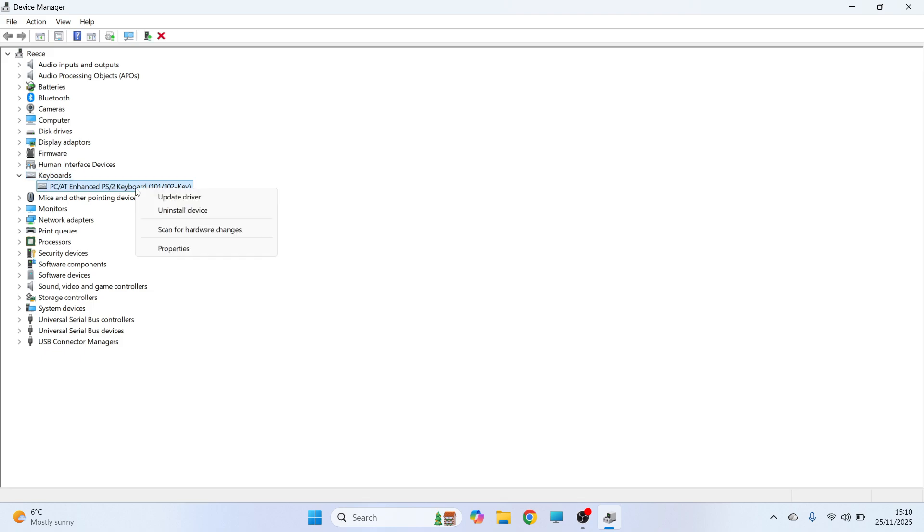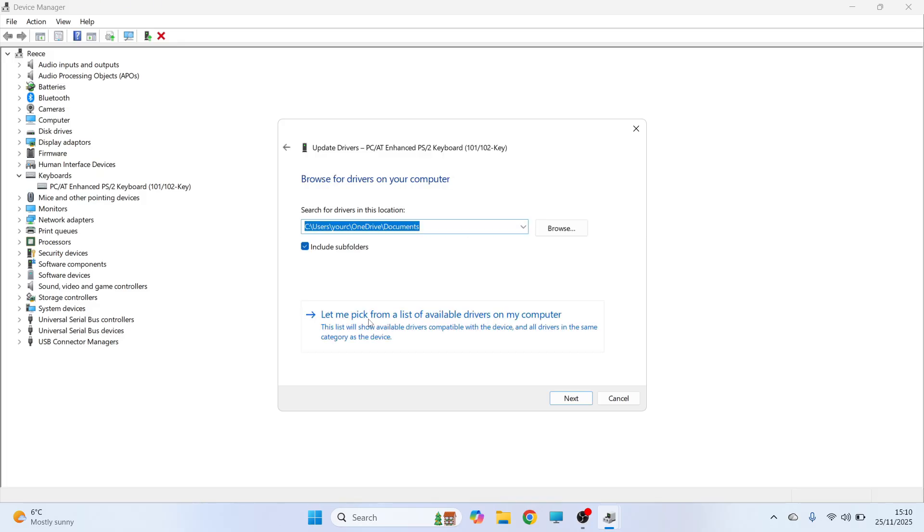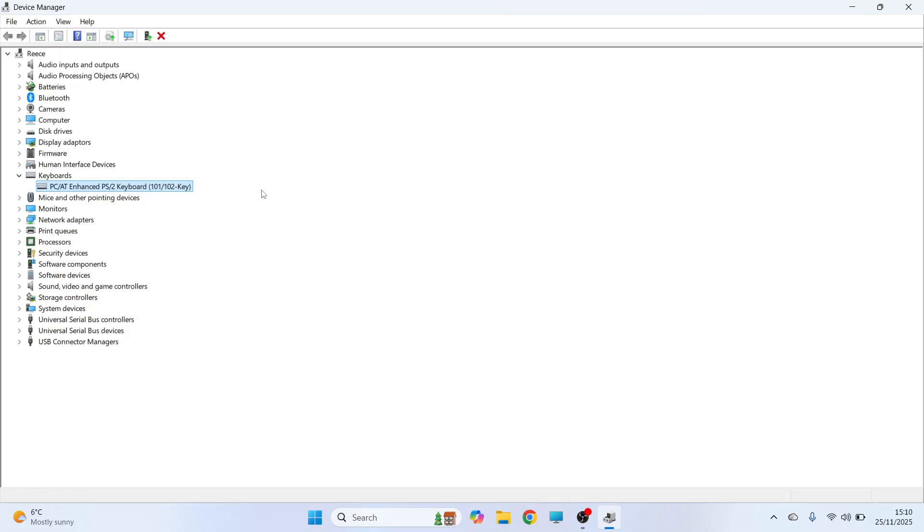Right click on this, click on Update Driver, and press Browse my computer for drivers. You can then press Let me pick from a list of available drivers, click on this option here and press Next. Once you've done this you can check to see if that solves the issue.